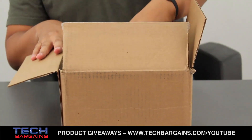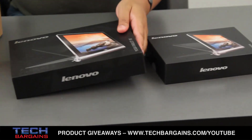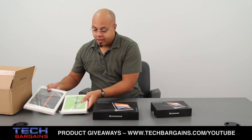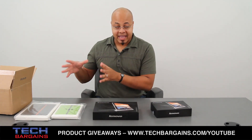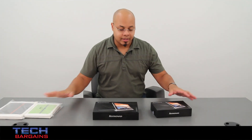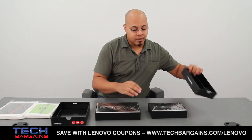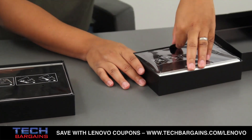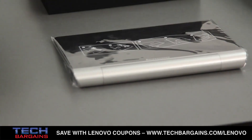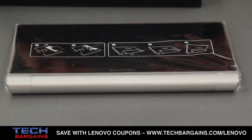Right here we have the Yoga Tablet 8 in the smaller box and the Tablet 10 right here. We also have within this box two of the carrying folios, very similar to those that you might find with some of the Apple products, but we're going to get back to these in a very short amount of time. As you can see, we have the Tablet 8 and the Tablet 10 — very thin, very light devices — and we'll get into some of the internal specs right after I go through some of the other items in the box.